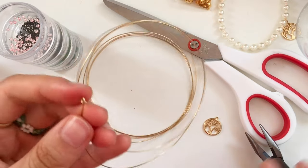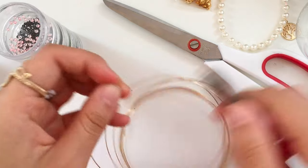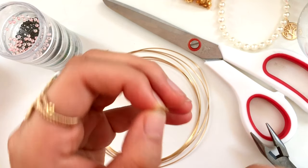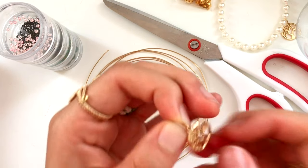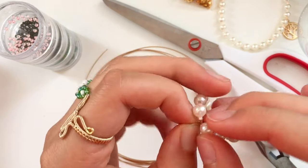If you'd like to attach a pendant, create a jump ring using the fat side of your round nose pliers. Coil the wire around a few times to make multiple jump rings, then open the jump ring, slide the pendant on, and slide it onto the bracelet.